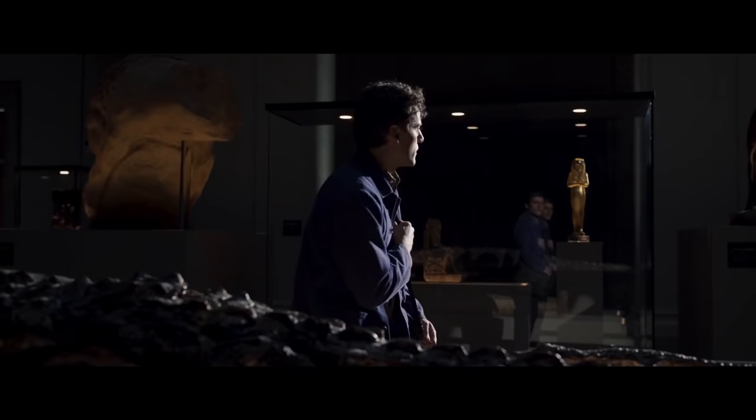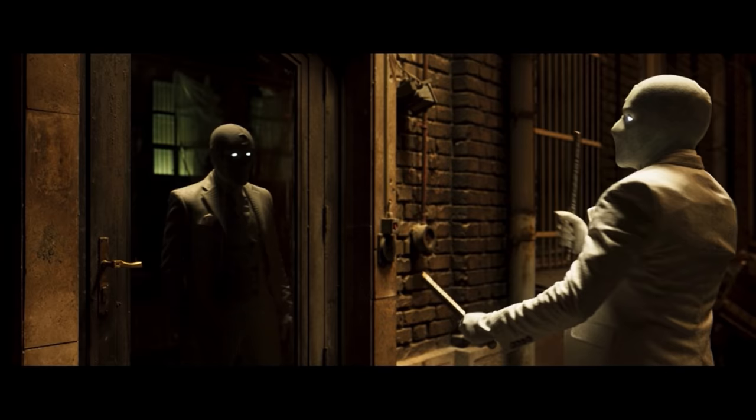Moon Knight is a brand new show out on Disney+. It's based in the Marvel Universe. There's some really cool stuff going on here — a lot of really awesome double reflection VFX. I think the suit is entirely VFX. I believe so. For most of it? Really?